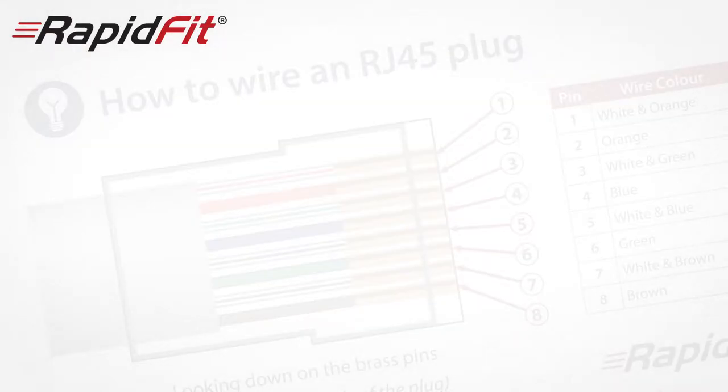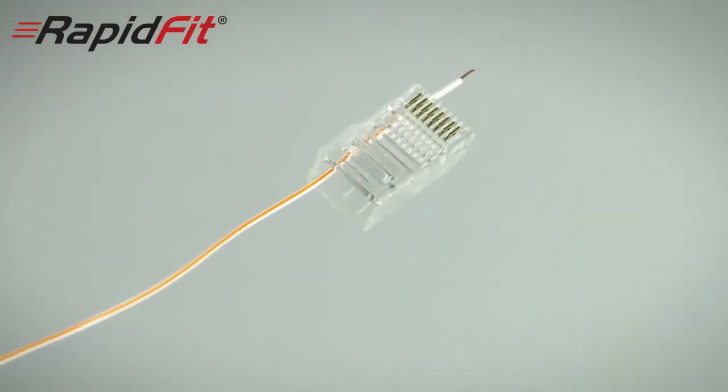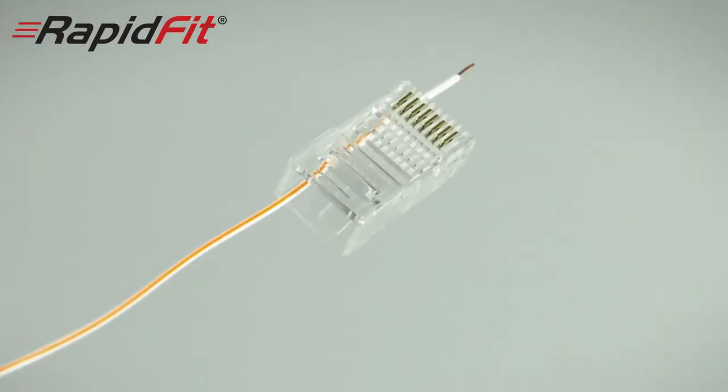I'm using this handy color guide to get the order of the colors correctly — you can download this from our website. Then take your Rapid Fit plug with the clip on the bottom and the gold pins on the top, again facing away from you.